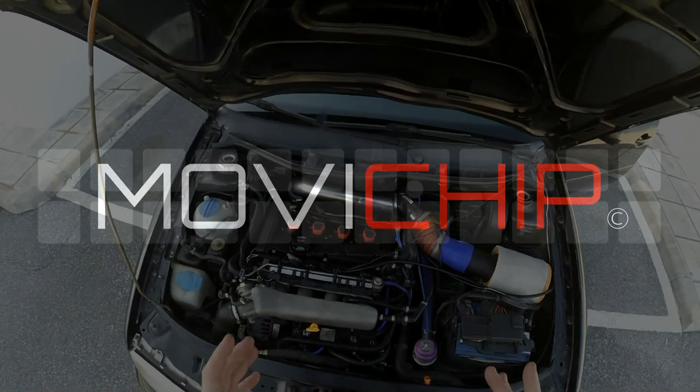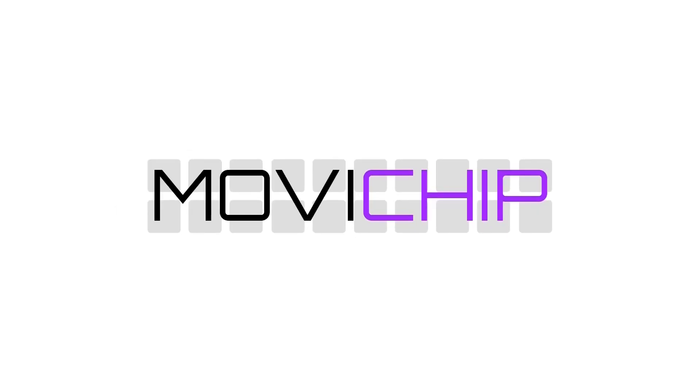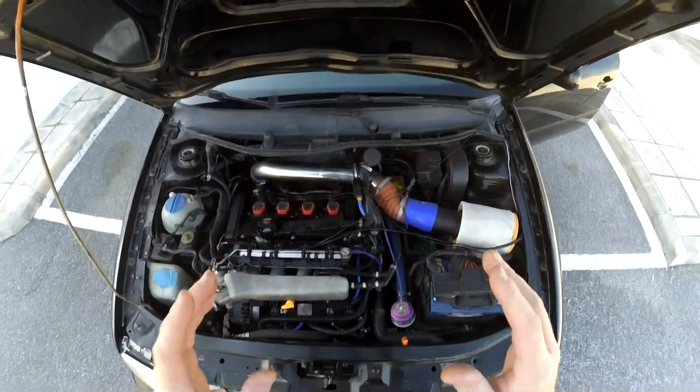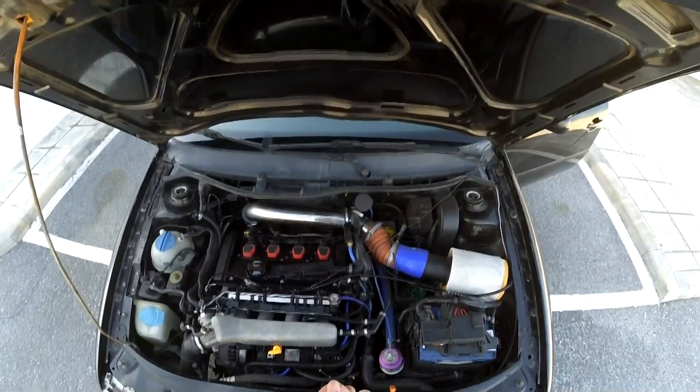In today's video we're going to be installing a standalone engine knock sensor onto a 1.8 turbo engine. The engine knock sensor ECU that we're going to be using is the Morvichip KSC3. I'm going to go through the wiring of the product and the setup of the product.